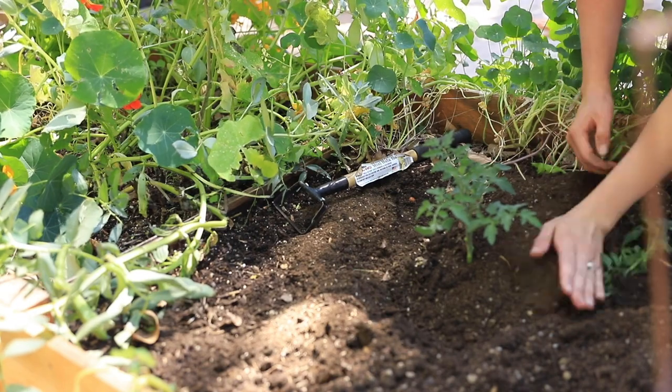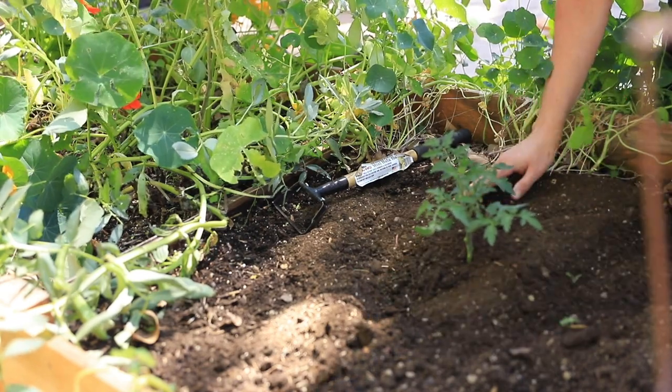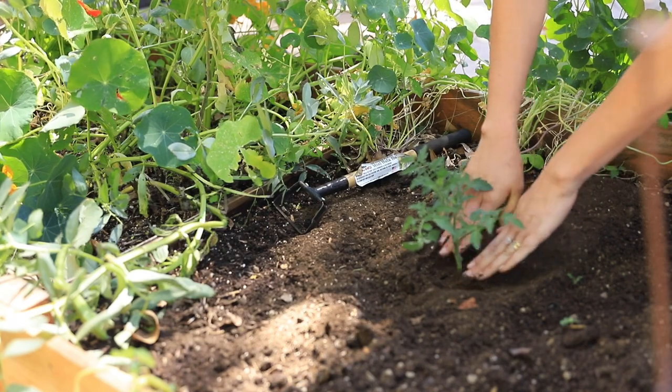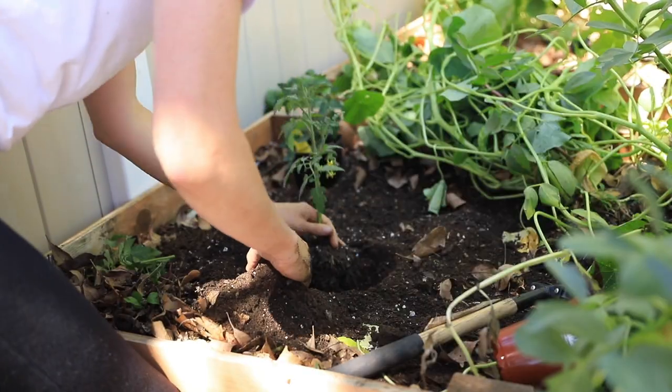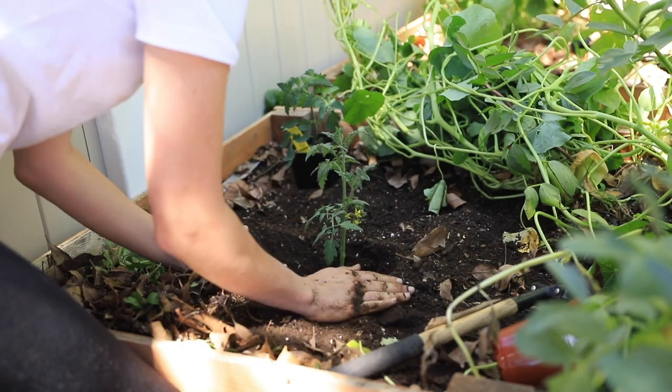The way I like to plant tomatoes is as deep as possible, removing all of those lower stems. Then I like to form a little well, especially here in my dry climate. I kind of try to form wells around my plants so that it's easy for them to drink up water.